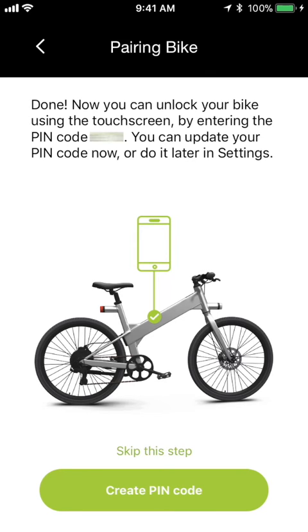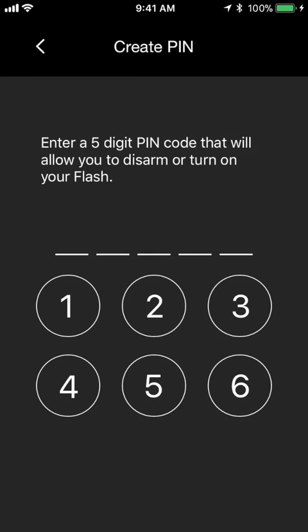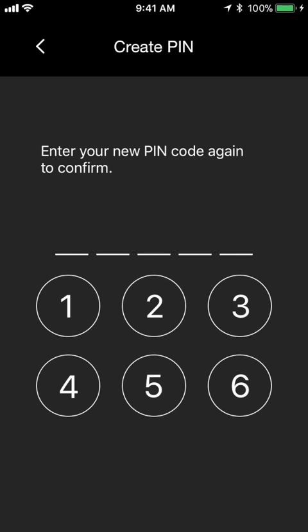Now the bike is fully paired with your app, and the app shows the pin code for the bike's touchscreen in order to turn on your Flash. If you want, you can stop here, but this is a good opportunity to create your own personalized pin code for your bike. So we'll tap Create Pin Code, enter a new five-digit code, enter it again to confirm, and we're done.